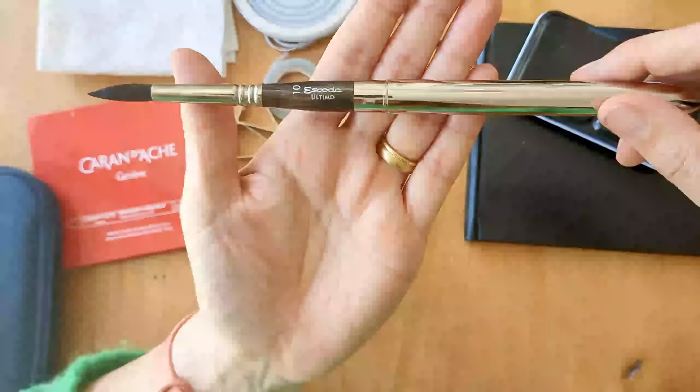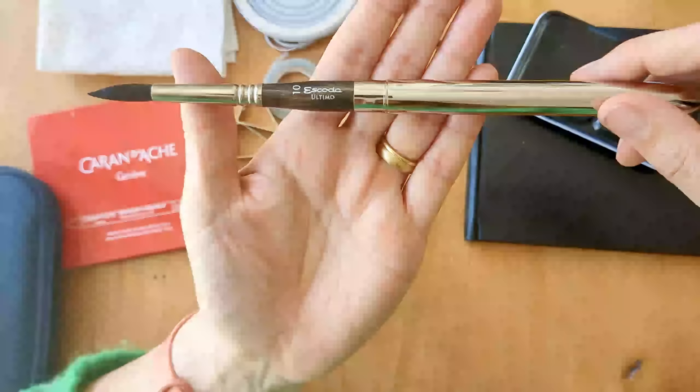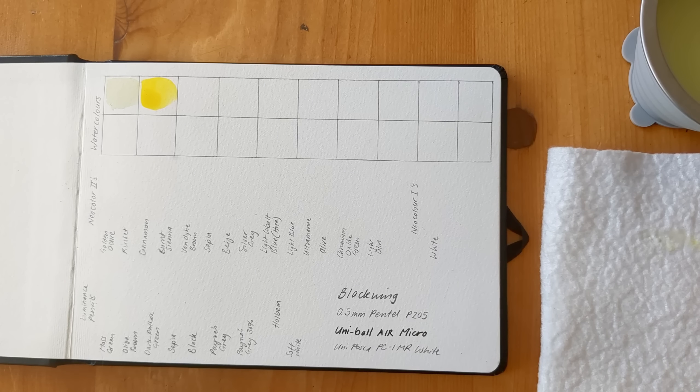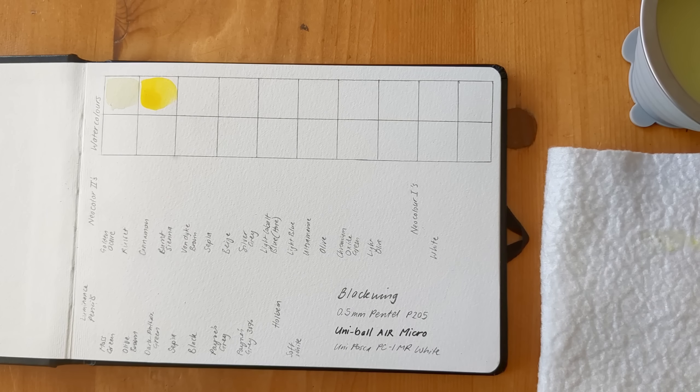All of this together, not including the water, weighs pretty much one kilogram on the nose. Just for my own sake, to flick back and look at, I'm going to swatch out the things I've got in my travel kit in the front of my sketchbook. I've got a very yellow looking titanium white - that's because of the lemon yellow that was next to it. And this is the Winsor Lemon. I know from doing my limited palette of six that it's a good mixer, so I'm happy to have that in there.